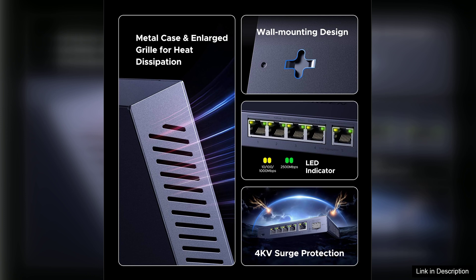Overall, the Ugreen 2.5 gigabit switch is an excellent investment for tech enthusiasts and gamers alike, offering a reliable, high-speed networking solution that is easy to use and efficient in performance.